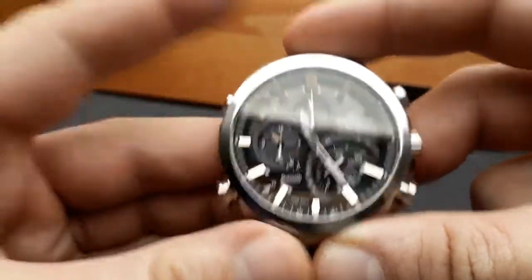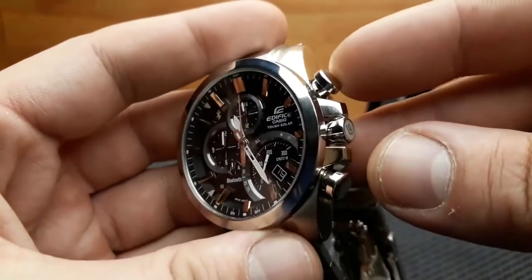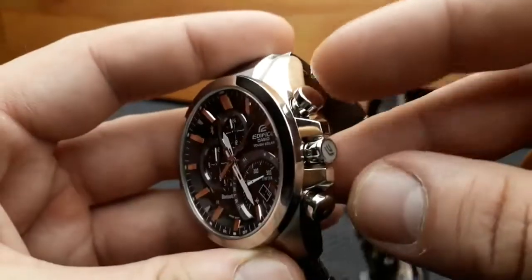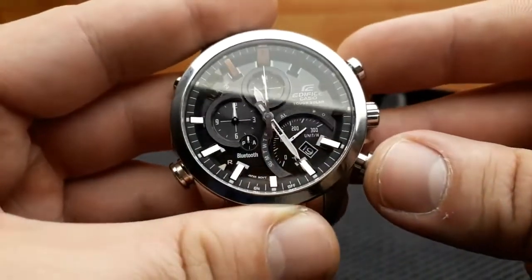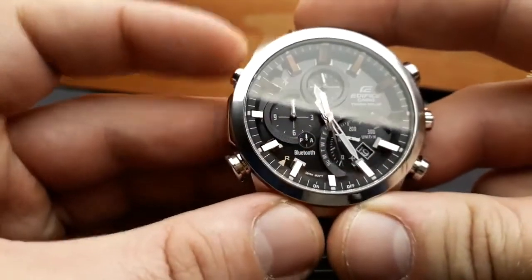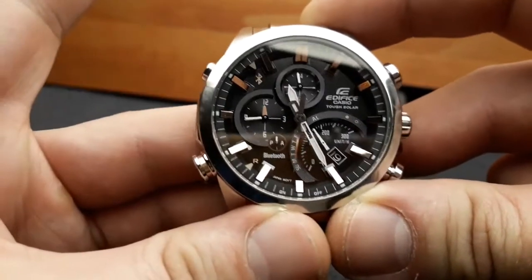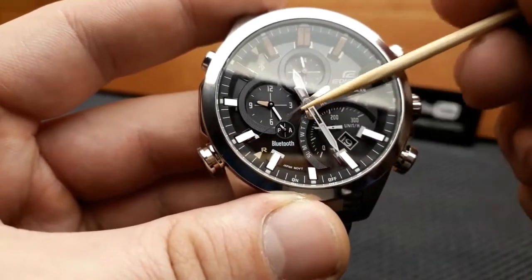In stopwatch mode, the sub-dial minute and hour hands will align. Press the upper-right button to activate the stopwatch. To pause it, press the same button again. To reset it, press the lower button. Pressing the A button again shuffles the watch to alarm mode — the second hand shows OFF, indicating the alarm is disabled. Pressing A again returns the watch to timekeeping mode, where the second hand shows the current seconds and the sub-dial shows the second time zone.